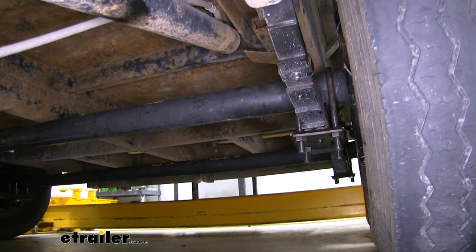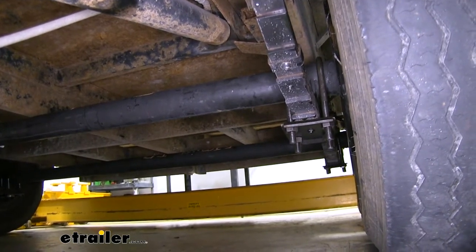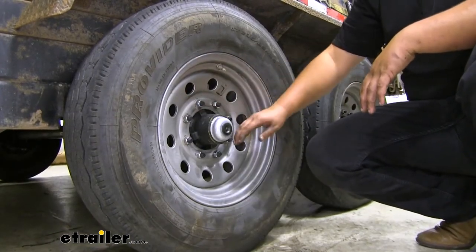Our axle mounts to the top of our leaf spring. What can happen over time is if we overload our trailer, it's going to sag and hit that axle, creating cracks and dents in the top of the axle and causing our tires to wear unevenly. Our lug pattern is going to be eight on six and a half.